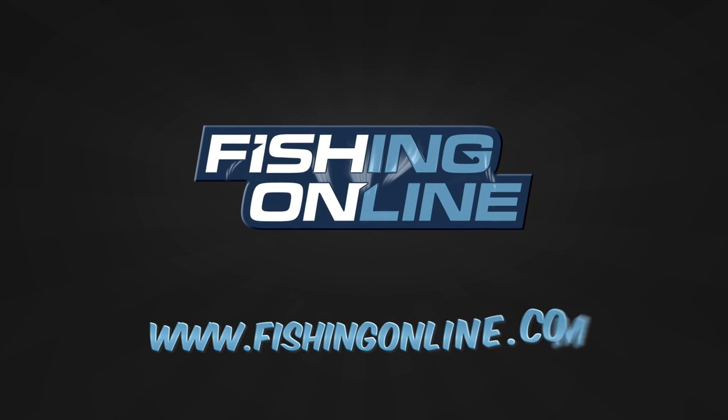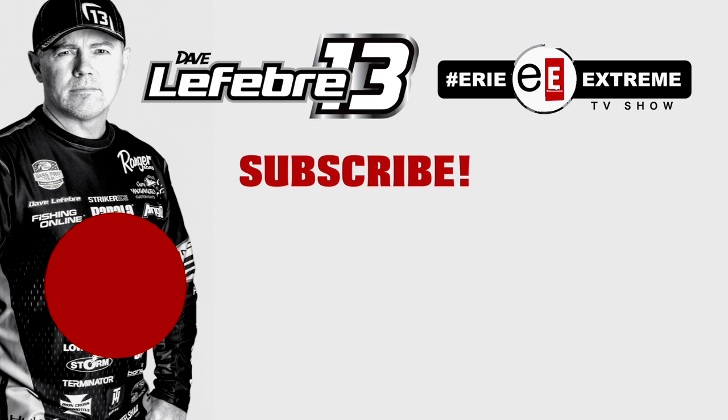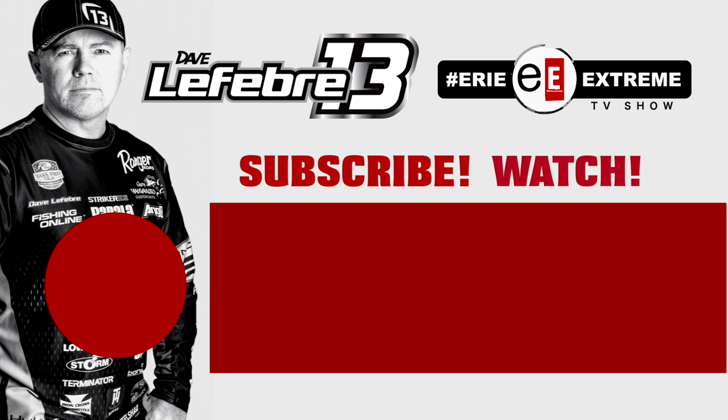You can find both these products and more at fishingonline.com.